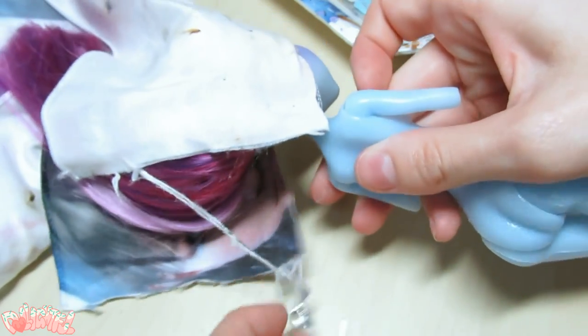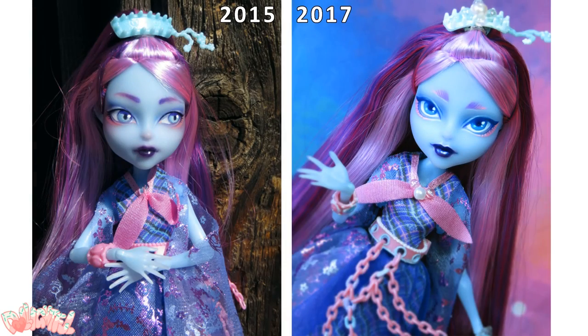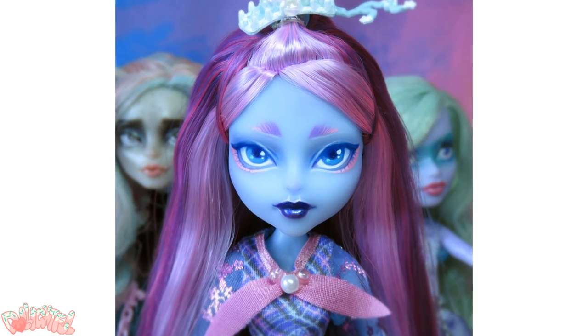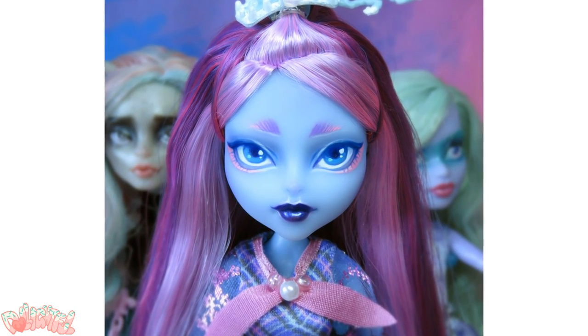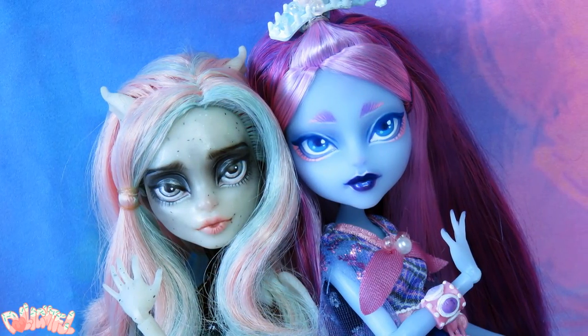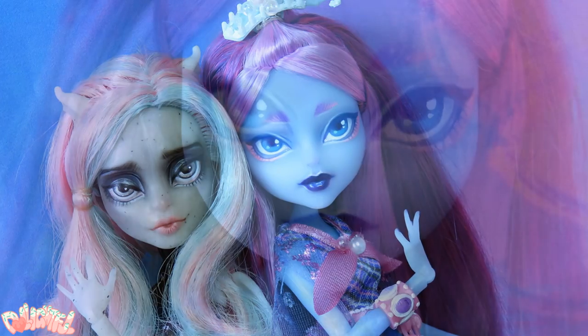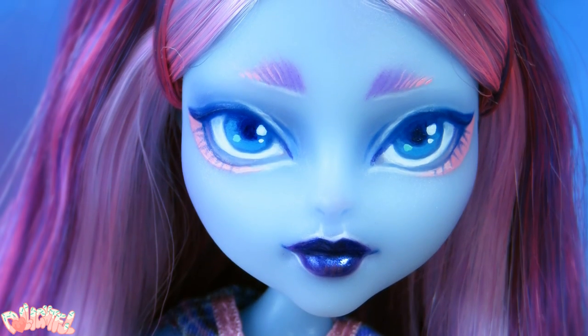And with that, Kiyomi's makeover is complete! It was sort of an afterthought, but I also hot glued pearls and beads to parts of her outfit for a few more sparkles. I think it looks cute. I made Rochelle's face without using any Mr. Super Clear, so click the link at the end of the video to see how I did that.